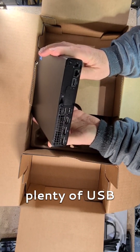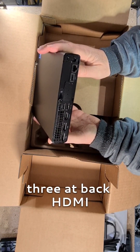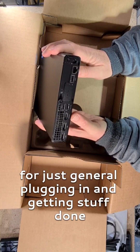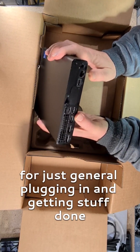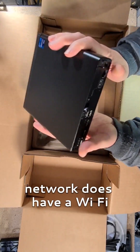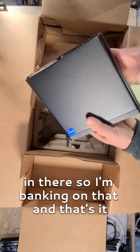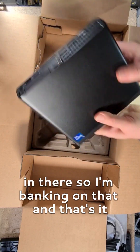Plenty of USB, through the back. HDMI. For just general plugging in and getting stuff done. Network. It does have Wi-Fi in there as well, so banking on that.